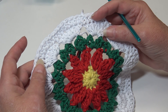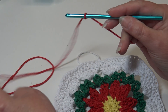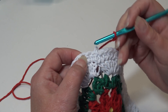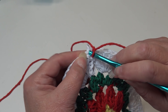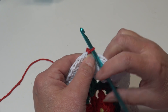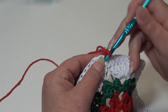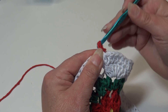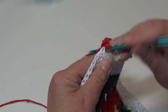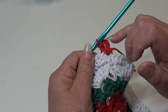Now grab your red and we'll begin round six. I already have my cranberry red attached. I'm going to join with a slip stitch right back into the joining stitch where I fastened off — insert my hook, yarn over, pull through that stitch, and pull through the loop. This gives me a nice secure join. To begin, chain one — this does not count as a stitch. Insert right back into that same stitch and work a single crochet. Chain two, insert back into that same stitch, and work a single crochet. We just made a small shell or V-stitch: single crochet, chain two, single crochet.